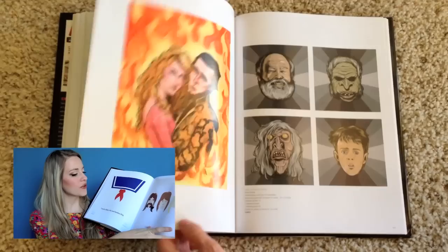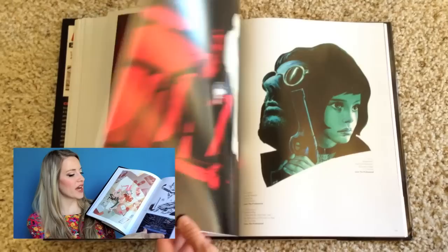Definitely more modern right here. Minimalist. Marty McFly — I gotta love it. Back to the Future — lots of Back to the Future art, which is pretty cool.